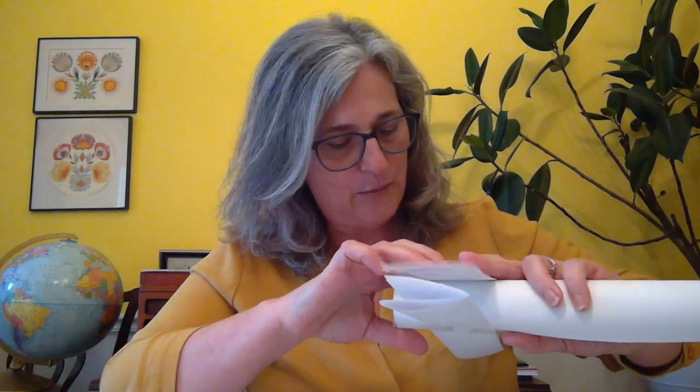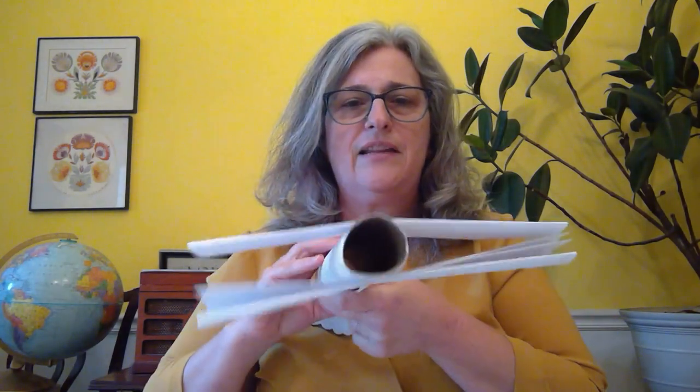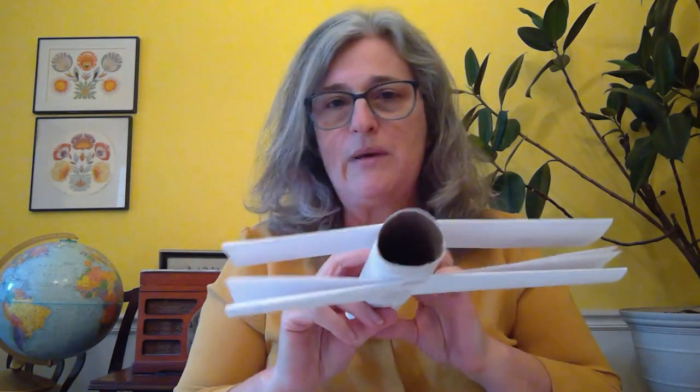I'm gonna line it up with the first wing so that it's nice and straight. It's already looking a lot more like a biplane! Now, our wings are kind of falling down and they're a little bit floppy. On a real biplane there are things in between called stays that help the wings stay up, so we're going to make our stays out of just a few little pieces of paper. I'll fold the top and the bottom to make this shape.